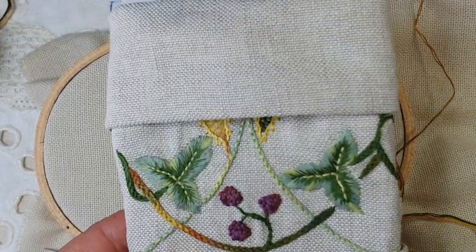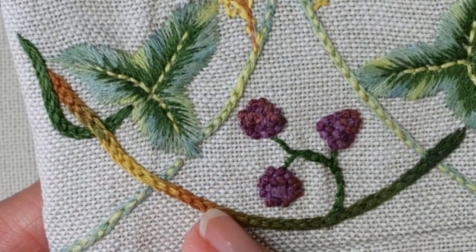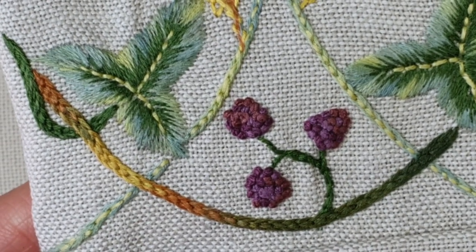On va mettre un petit coup de zoom pour que vous voyez bien. En fait, c'est une sorte de point de tige épais, double, qui est rebrodé tout en même temps.